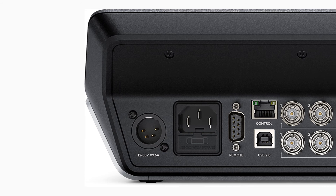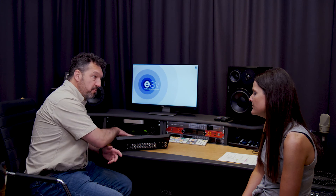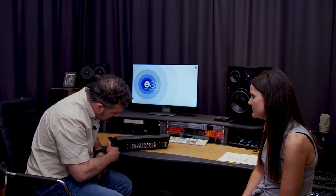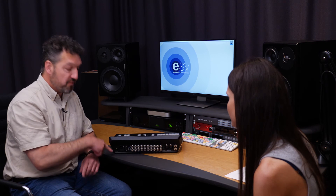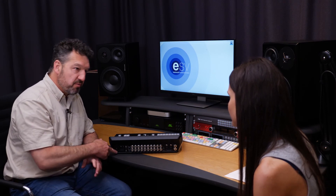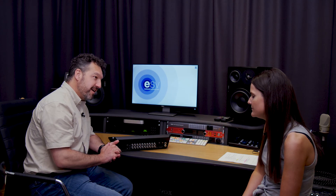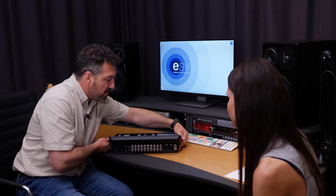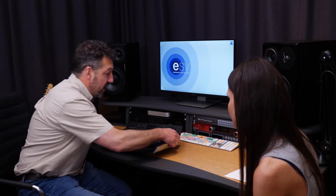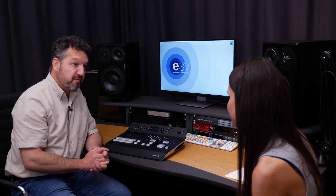We can connect an ethernet control here, so that's for a laptop or a PC — you can have a software interface as well as the hardware interface on this panel. You can even have a redundant power supply, so if your main power supply blows during a live event, it will automatically switch to the backup power supply so your screens don't go blank. So really, this is a remarkably sophisticated bit of kit and possibly the best mixer that Blackmagic have ever made.